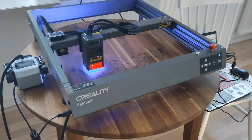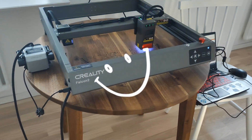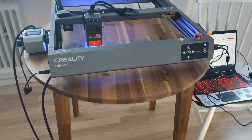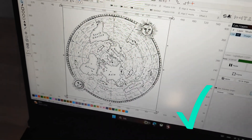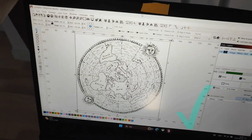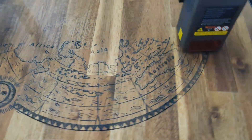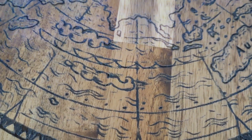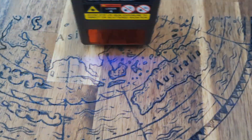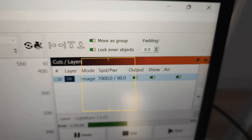This is my old kitchen table from IKEA, so I decided to give it new life and engrave this picture onto it. I really like the result. My settings are 7000 speed and 90% power.